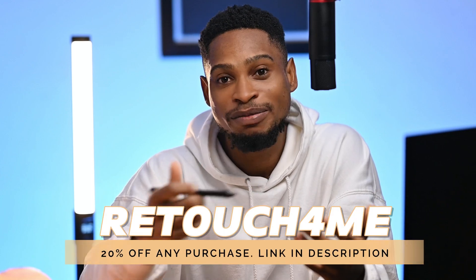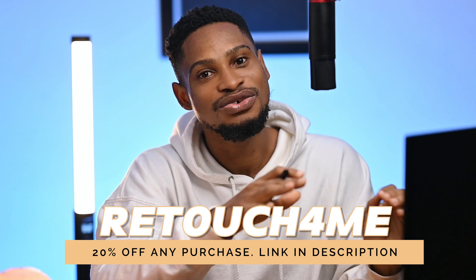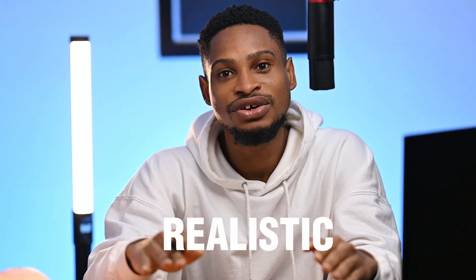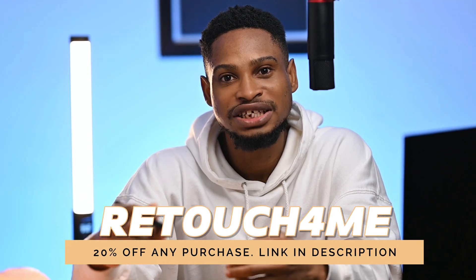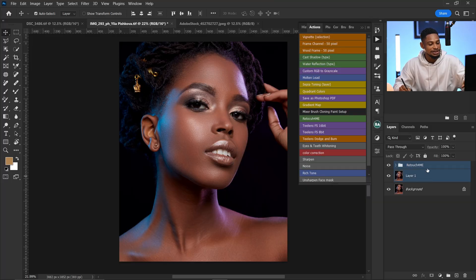Let's go back to the beginning and show you how to get these results yourself. If you're a professional photographer or retoucher and you are making money off your work — I repeat, only if you are making money off your work — I recommend you get the Retouch for Me plugin. It gives you amazing and realistic results and saves you a lot of time. I highly recommend it 100% because I've been using it and it works for me.